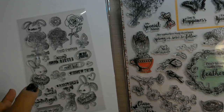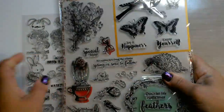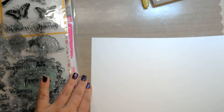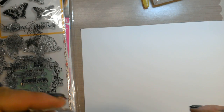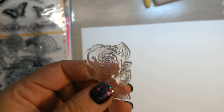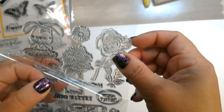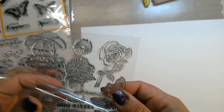I want to show you how differently they stamp out. Paper makes a difference and ink makes a difference. I have here a piece of Neenah Solar White. Silicone stamps will usually only stamp well with a pigment type ink, because they are designed to resist ink — so a pigment ink will work better on silicone stamps. Those free stamp sets you get with magazines — Hampton Arts, Anna Griffin — they are all silicone stamps.